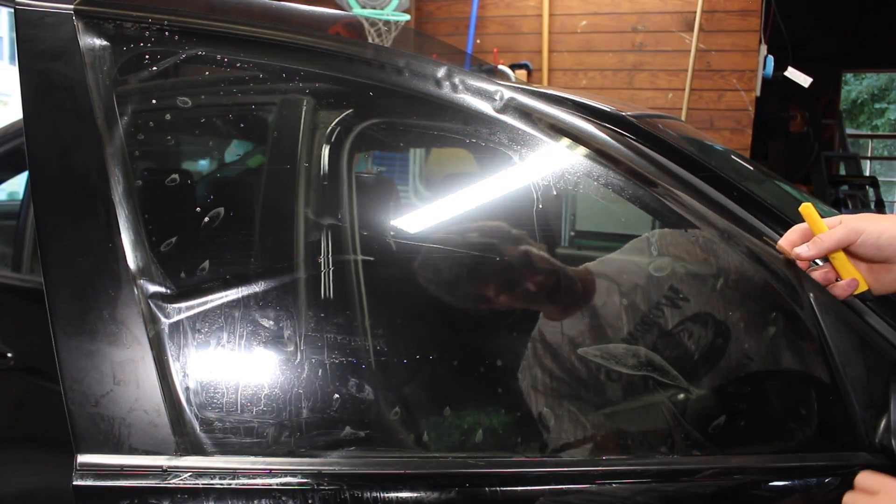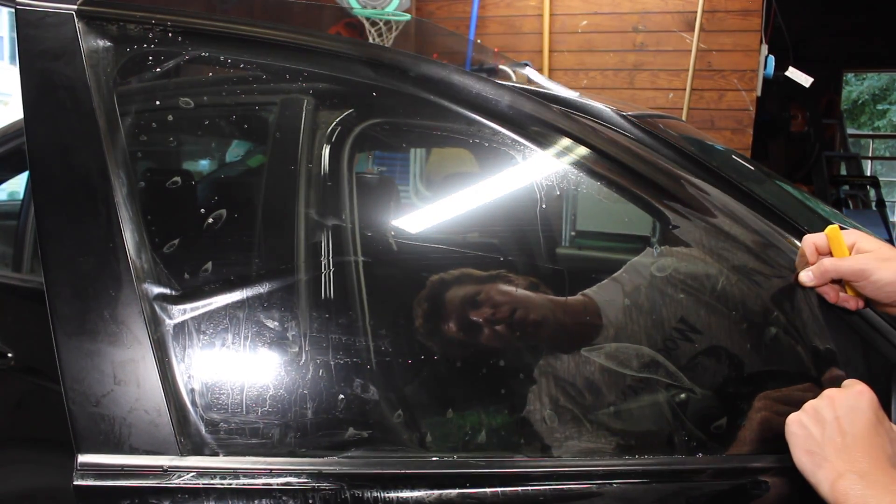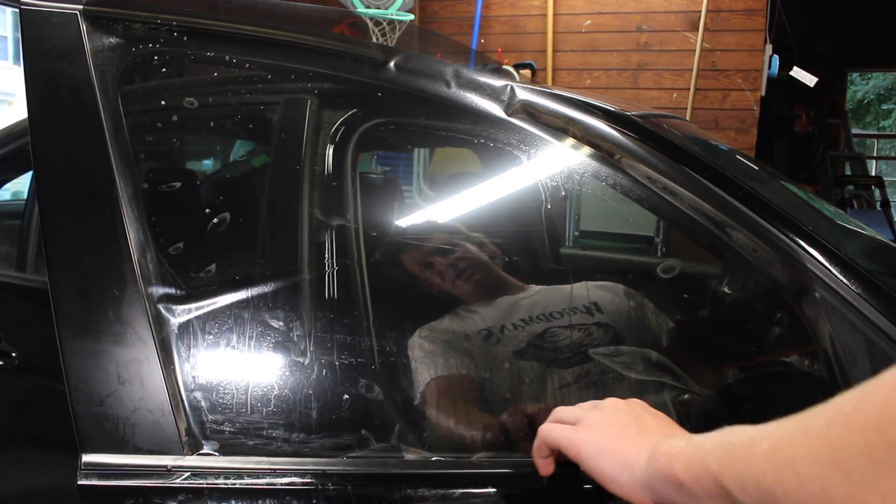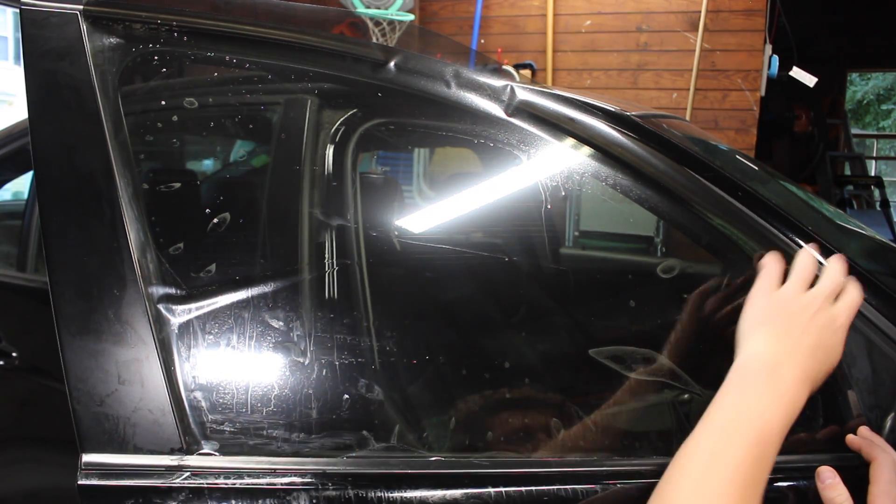Now we can shift it back to center. To make sure that the tint seats into the bottom seal, we're gonna shift it down slightly before making the top cut.